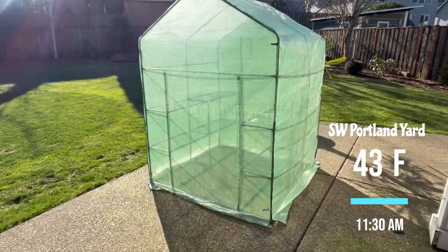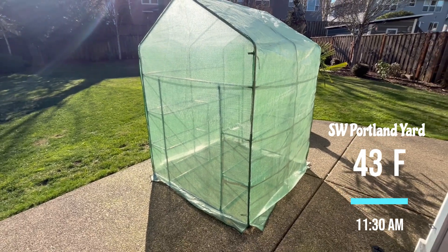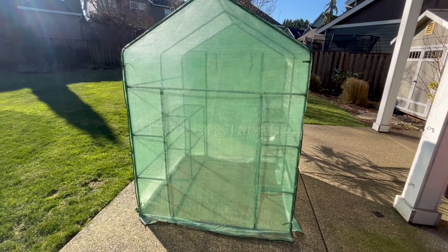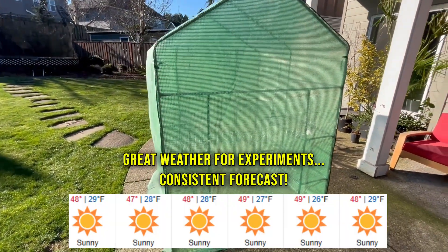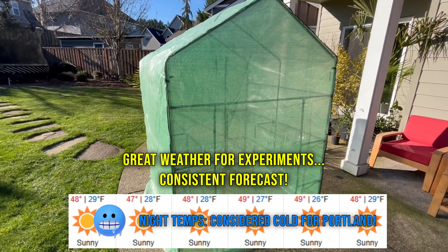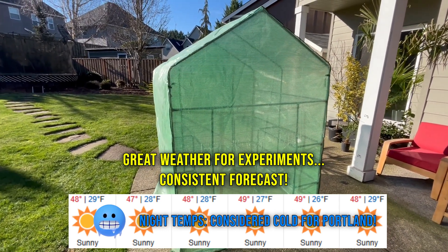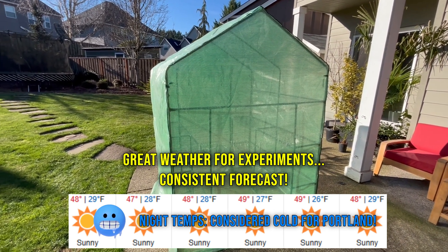Hey guys, Cascadia Palms here. We're going to break down the science of a cold frame greenhouse — the most basic version. Whether you are a climate geek, a greenhouse guru, or someone who just wants to learn more about these, this episode is for you. We're going to figure out why these perform the way they do and how you can maximize your performance with them.